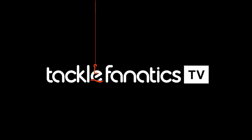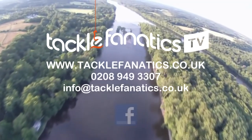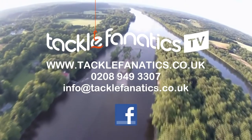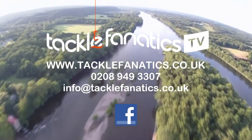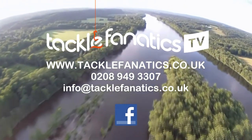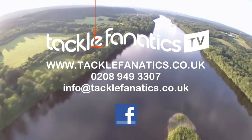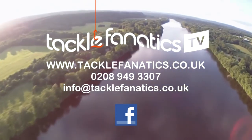You've been tuned in to TFTV. Tackle Fanatics stock an extensive range of tackle and bait from all the leading manufacturers. To check it out, go to www.tacklefanatics.co.uk. Remember, Tackle Fanatics also offer finance to make your tackle purchase more affordable. Tight lines and wet nets from everybody at TFTV.